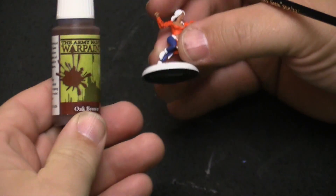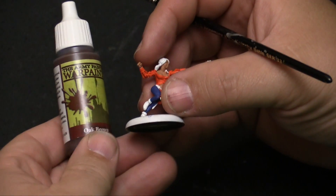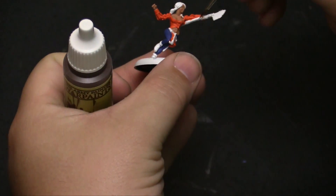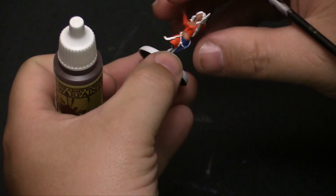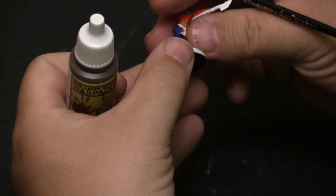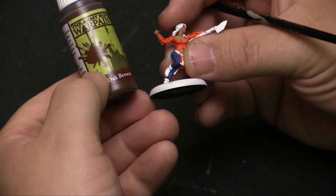First things first, we're going to go ahead and take some oak brown and use that to do the hilt of the staff at least, and the handles of all of these knives and instruments she has hanging from her belt. So we're going to do that one first using oak brown from Army Painter.